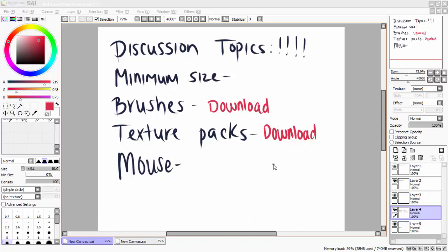I do realize that some of the downloads for Paint Tool SAI do not come with the texture packs that I downloaded. That is because I took the time to go online and find some texture packs so I could create my own brushes.